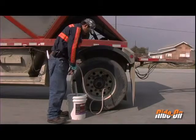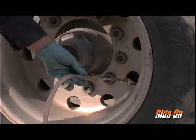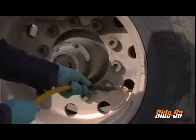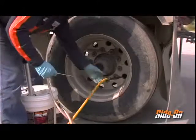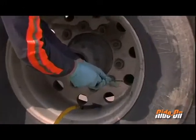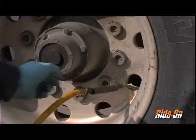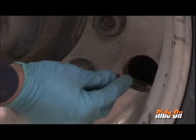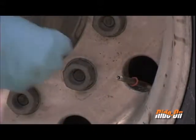Once the required dosage has been installed, close the ball valve and detach the pump chuck from the valve stem. Using an air supply, clear the valve of any remaining product. Reinsert the valve core and add air until the desired inflation pressure has been reached for service. Place one of the supplied orange o-rings over the valve stem to note that the tire has been treated with Ride On, then reattach the valve cap.